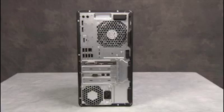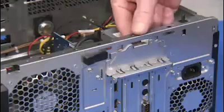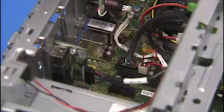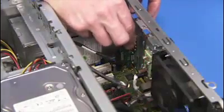To remove a PS2 and serial port module, if present in the unit, first remove the access panel. Lift the latch for the expansion card's retaining bracket and swing the bracket out. Detach the connector for the PS2 and serial port module from the motherboard. Carefully remove the module from the unit.